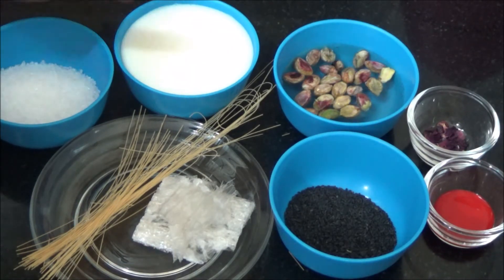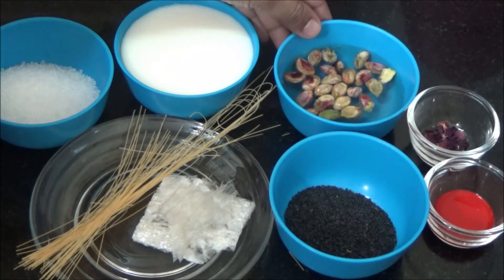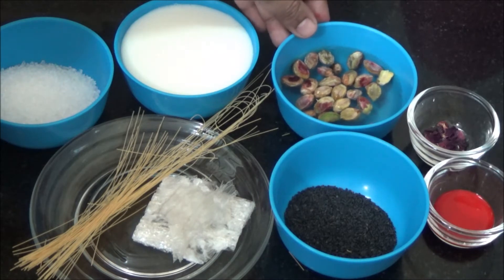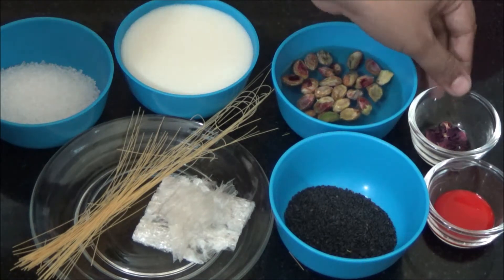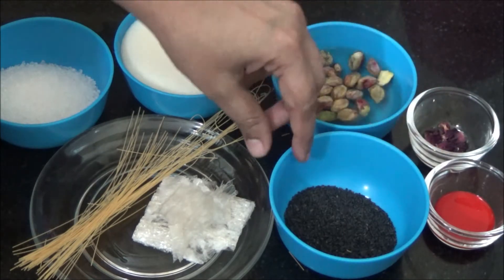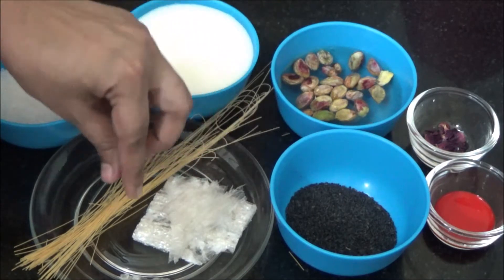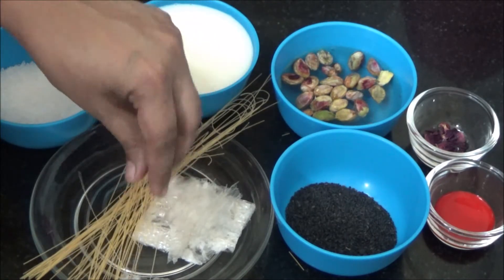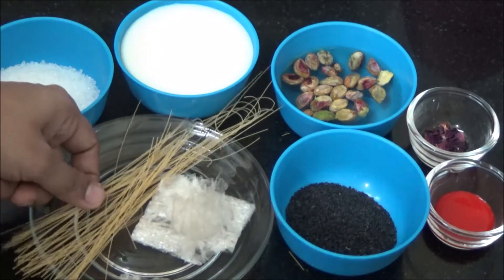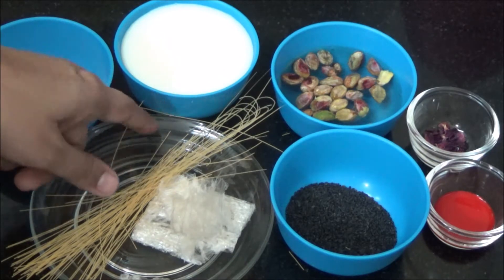Ingredients are sugar, milk, pistachios. I have soaked pistachios in water. You could refer to my other video for how to blanch the nuts. Dried rose petals, rose essence, faluda or sabja seeds, agar agar, and faluda vermicelli. Faluda vermicelli is a fine vermicelli. If you don't get this fine vermicelli, you can use the regular one but use the unroasted one.